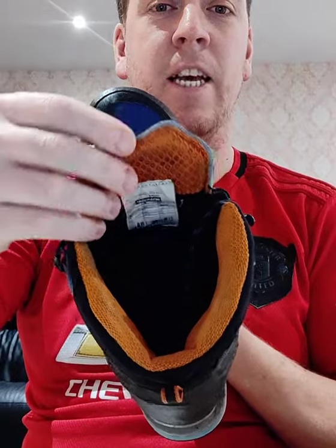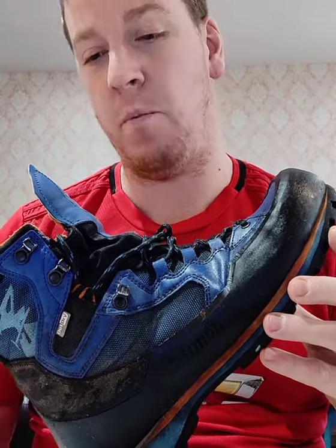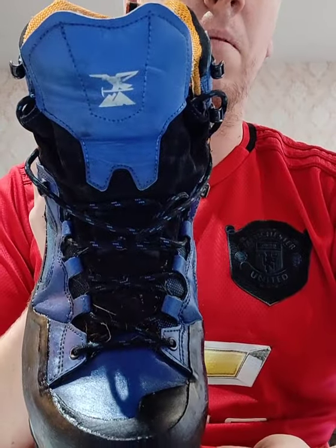They're very comfortable — size eights, these ones. Maintenance on them: after I finish the walk, I'll always come home, Febreze them — that's proper maintenance — give them a good wash. Then once they've dried on the radiator, I use this stuff called dubbing. I'll just quickly show you — it's like beeswax really. I've got a little bit left there, but I just put that on and it softens the leather and helps keep them in tip-top condition.